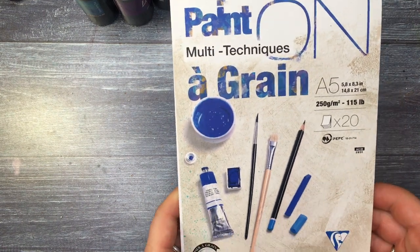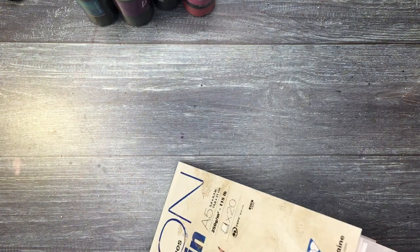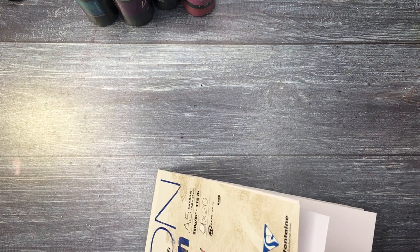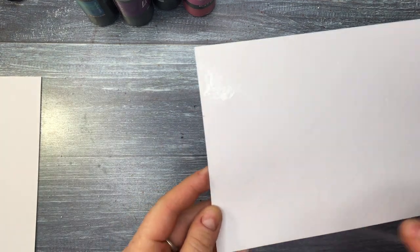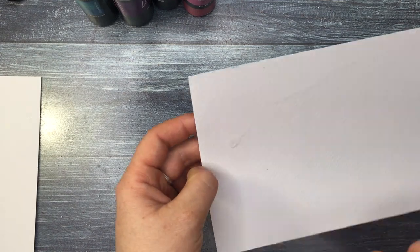For this project I wanted to do ATCs which are very colorful, without white space, without negative space. I am using multi-technique paper, and of course as always you'll find the full list of products in the description box below. Some of them will have links — I use affiliate links so you can click on them if you want to purchase something.